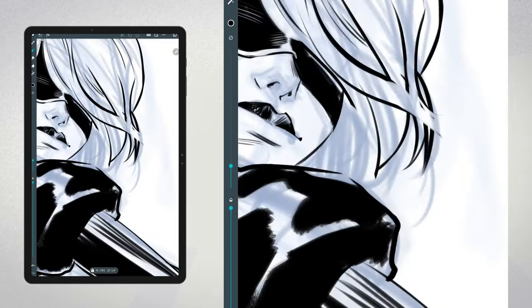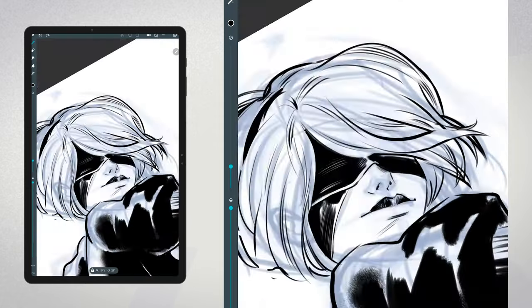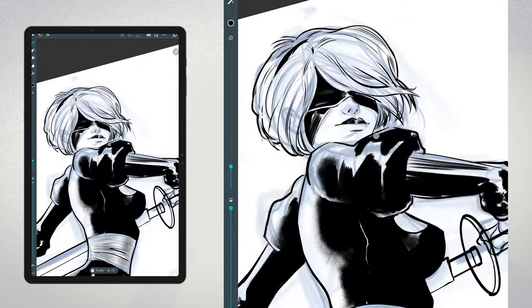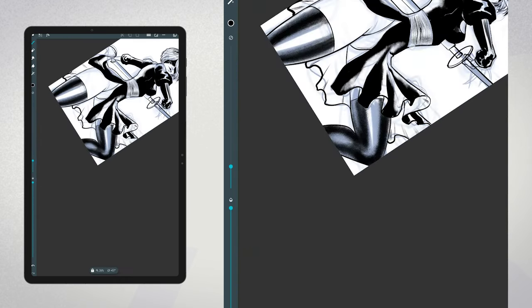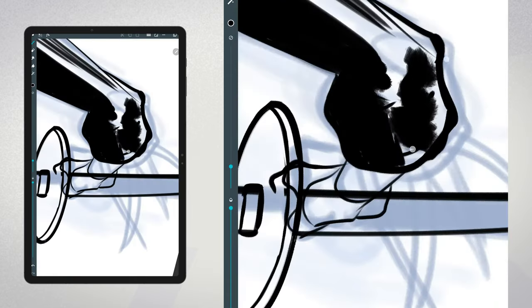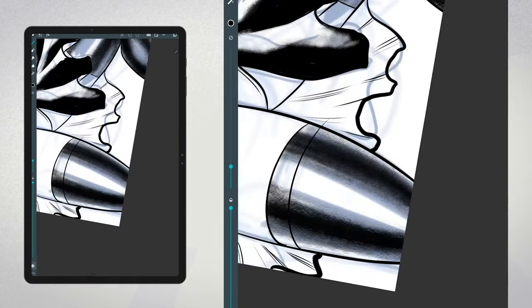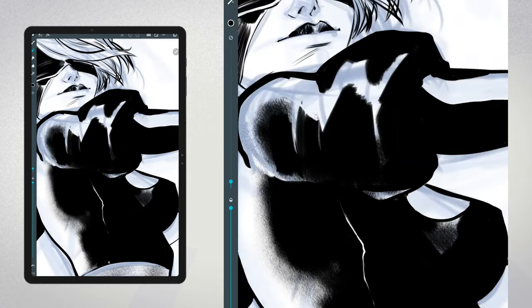You'll see in this time-lapse how I tackle different parts of the illustration — from refining the sketch to adding details and textures, every step is crucial. One thing I like to do is break down the illustration into manageable sections. This helps me focus on one area at a time and ensures that I don't get overwhelmed by the complexity of the entire piece. While working on this illustration, I also paid attention to the overall composition. Good composition is essential for creating a visually appealing piece — it helps guide the viewer's eye and enhances the overall impact of your artwork.